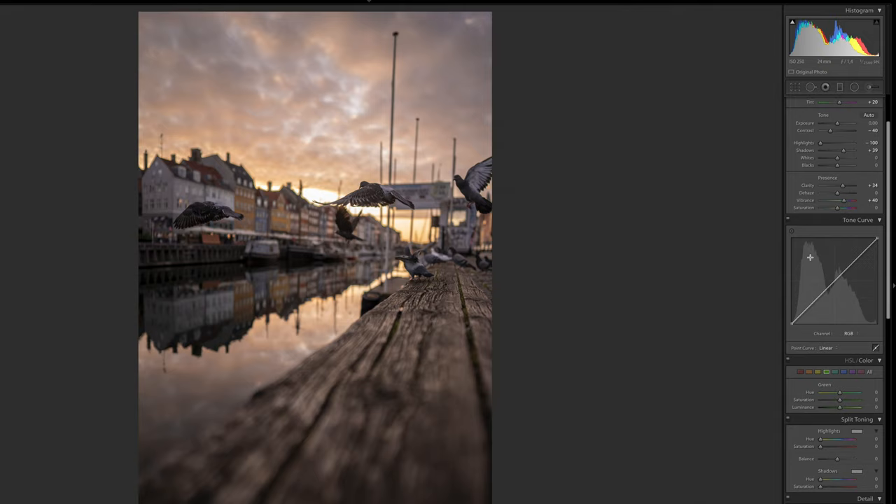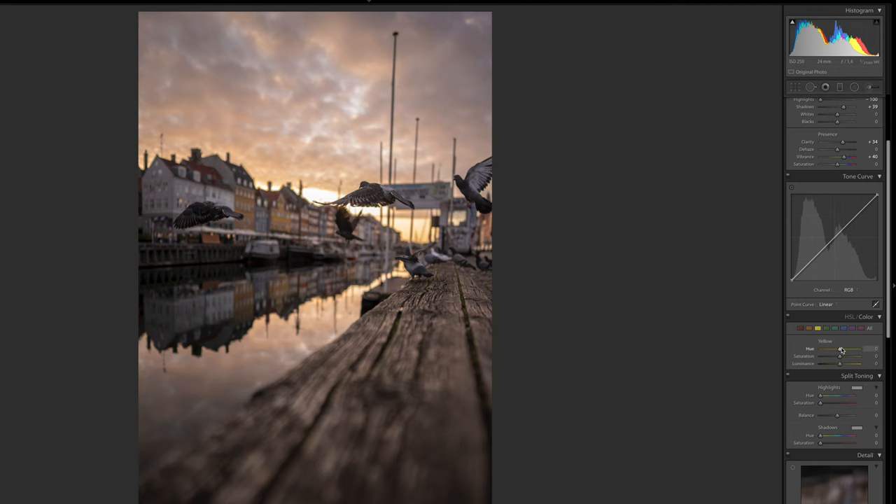Now I want to go down to the HSL, which stands for hue, saturation, and luminance. I'm going to start with the yellow tab and drag it towards the orange so that the sky becomes a little bit more orange — we'll drop it at around 37 to 40. Then we'll bring up the saturation just a little bit and drag down the luminance to around minus 30. Then we'll jump to the orange tab and drag it towards the red just slightly — somewhere around minus 30 — being careful not to overdo it.